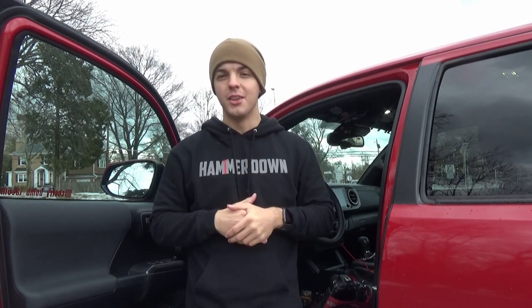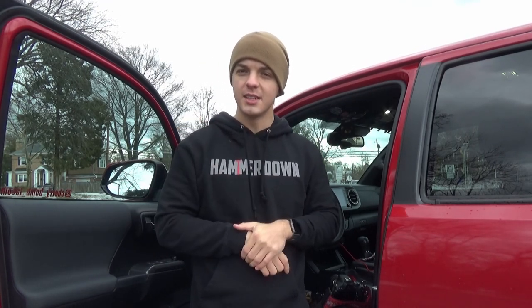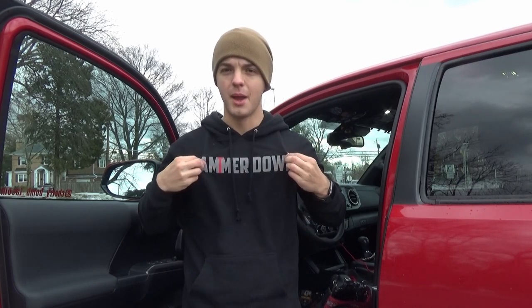Thank you guys so much for watching — that was one of the most painless installs I've ever had. If you want to keep up with everything I'm up to, click the everything link down below — that'll take you to my Instagram, my shop, and all that good stuff. If you want some Hammered Down merch, hit that link below as well; the everything link has my coupon code so you can save some money. Thanks for watching, check out the Instagram, God bless — I'll see you guys next time. Bye.